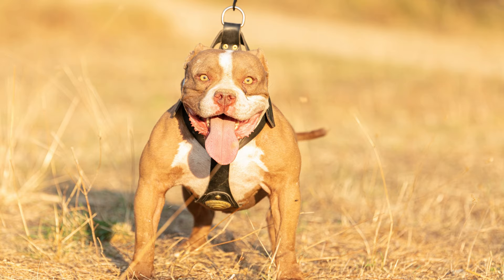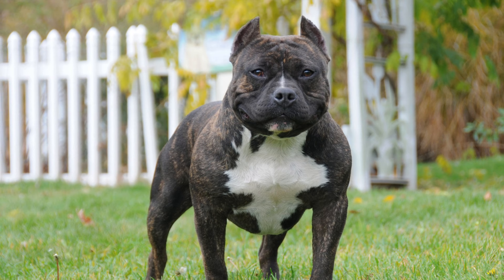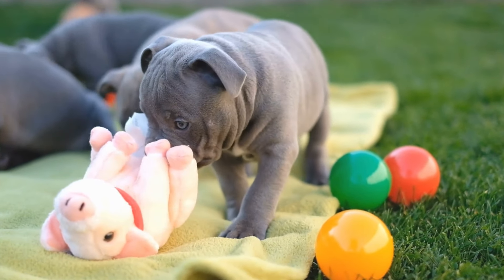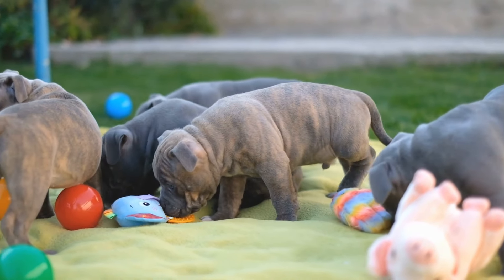Third, visit the breeder in person to see the puppies and the parents — this gives you a better idea of their temperament, health, and living conditions. Fourth, ask the breeder for references from previous puppy buyers, and contact them to ask about their experience and the puppy's health and behavior.